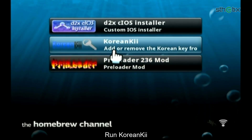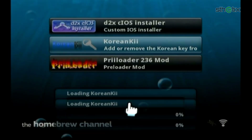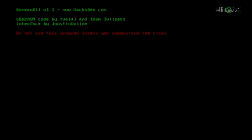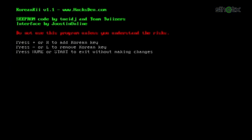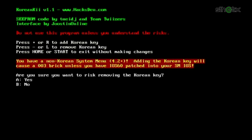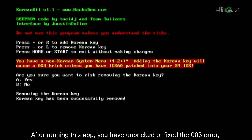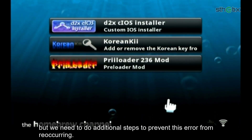Run Korean Key. On the main screen press the Minus button or the L button, then press A to continue. After running this app, you have successfully fixed the 003 error. But we need to do additional steps to prevent this error from reoccurring.